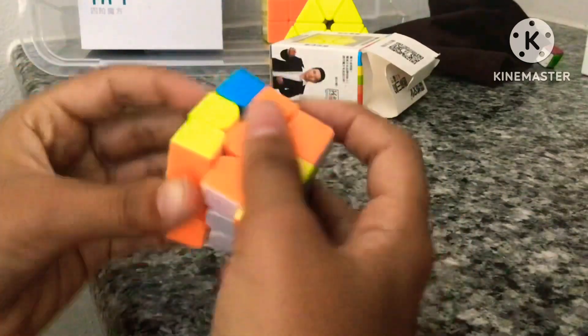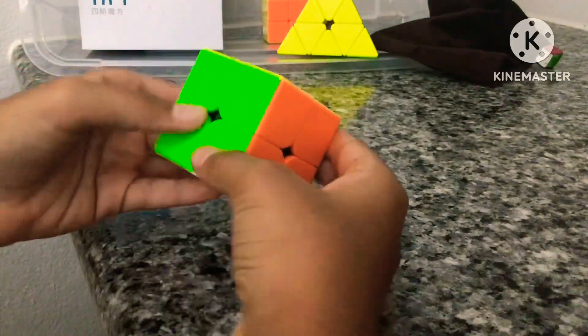It actually turns really good out of the box, but the problem is I put it into water because I wanted to solve it underwater, and it became wet. Next is my 2x2, and it's pretty good — it's magnetic.